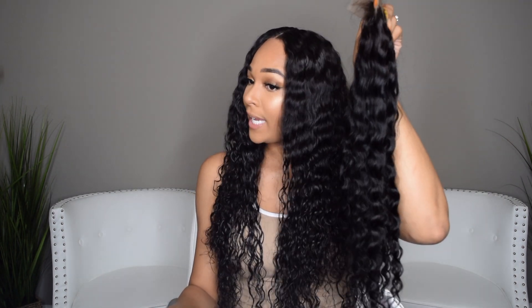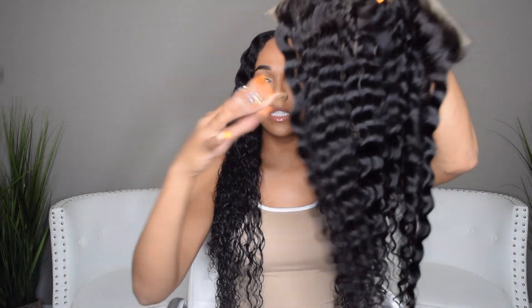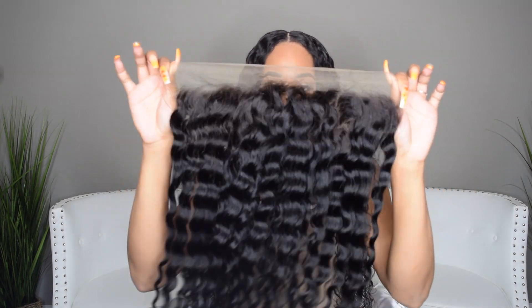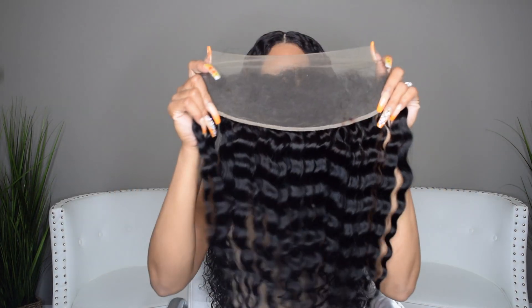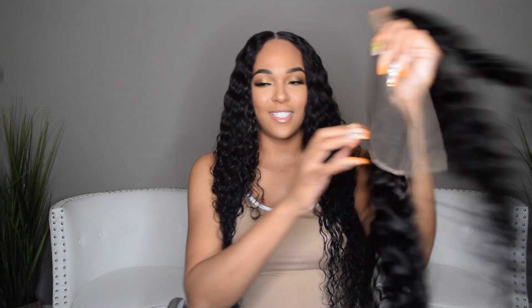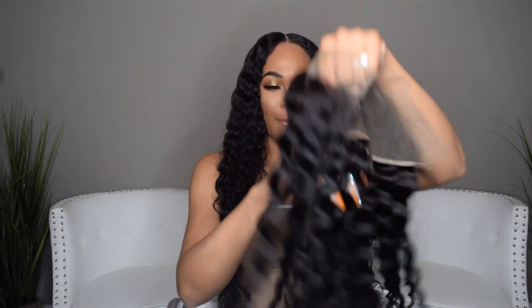So this is the hair. It kind of looks like the hair I've got in right now, but it really is not the same hair — it's like a loose wave and my current hair is more of a curl. So this is the frontal — this is how the hair looks, and this is the back of the frontal. I will be turning this into a wig; I turn all the hair I get into a wig. It's just convenient.